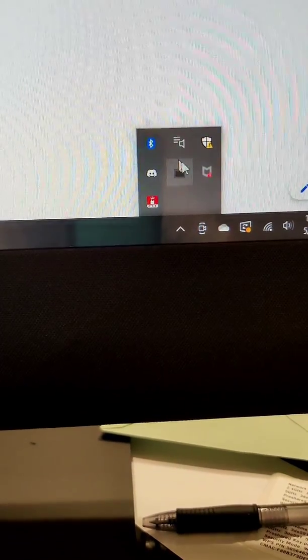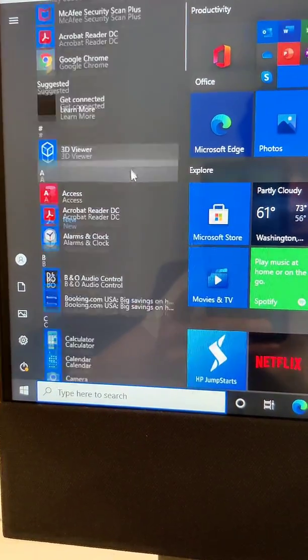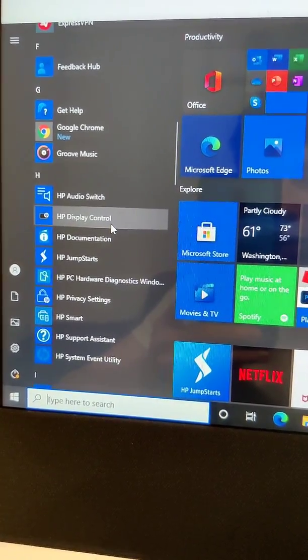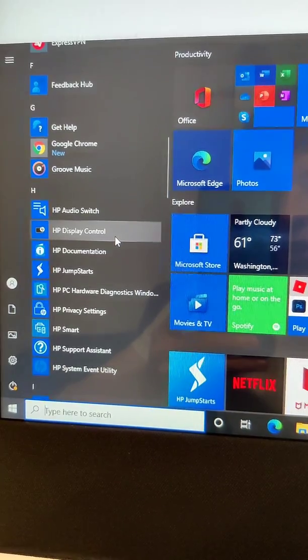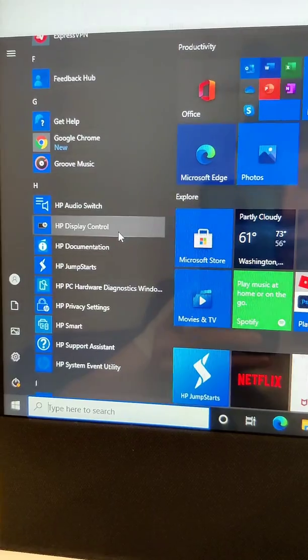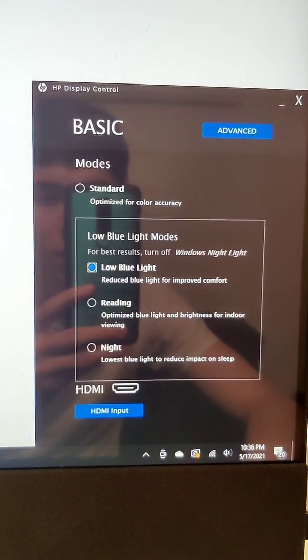A lot of questions I've been getting asked: 'Hey, I have this but I don't have any icons,' or 'I don't have this tab.' If you don't have that, you're literally just going to go over here and go straight to HP Display Control. If you have it, great — again, this only works if you have an HDMI input. It's going to bring up the same exact menu.